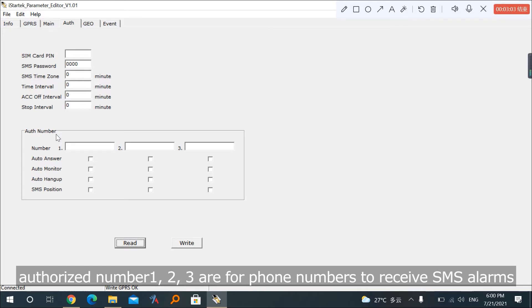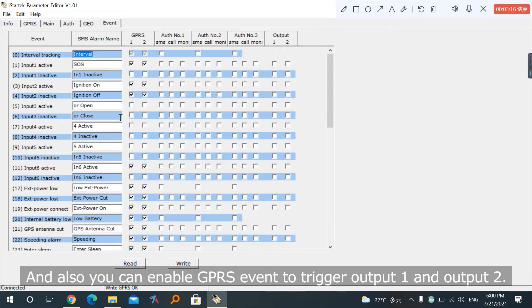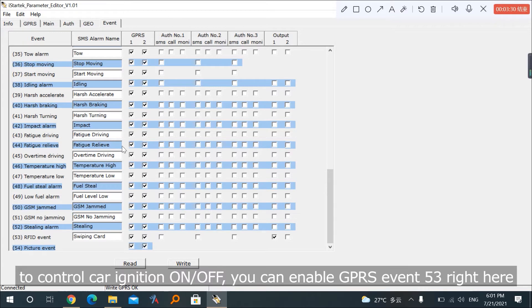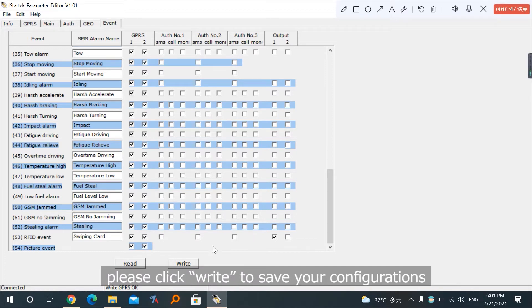Authorized numbers 1, 2, and 3 are for phone numbers to receive SMS alarms. You can also enable GPRS events to trigger output 1 and output 2. For example, if you want to set an authorized ID to control car ignition on and off, you can enable GPRS event 53 and assign it to output 1. After making all configurations, click 'Write' to save.